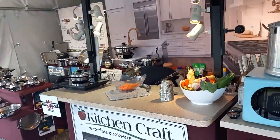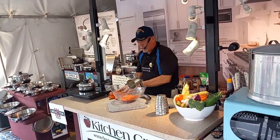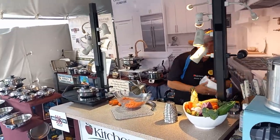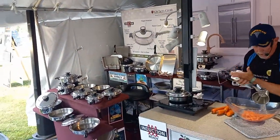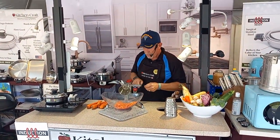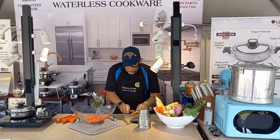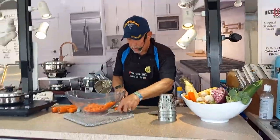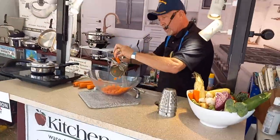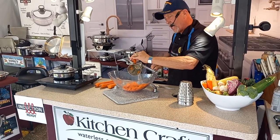This is the Kitchen Cutter, it's been around since 1902 — actually older than the cookware. It was designed for the American farmer to cut vegetables fast. Nobody wanted to spend their lives cutting up vegetables, so they designed it so all you had to do was turn a handle and it would cut your vegetables very quickly.